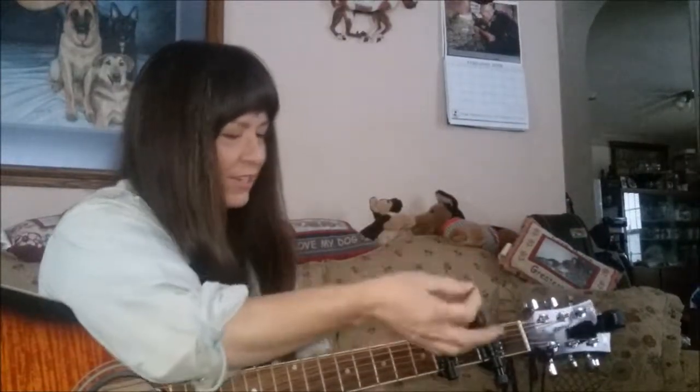Hi. This is a demonstration of two Spider Capos. Actually, this one is a Spider Cabo, and this one is a different brand — it's the same thing, just a different brand. But I've got one tuned to come up with a different tuning here.